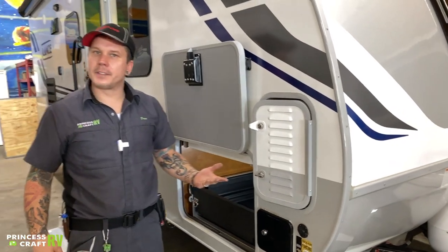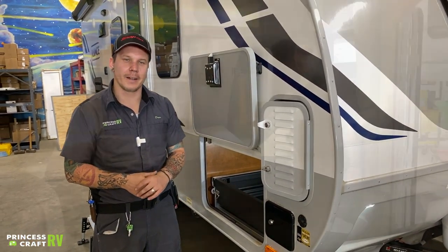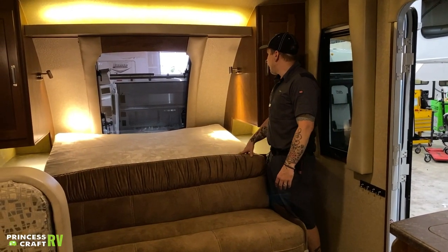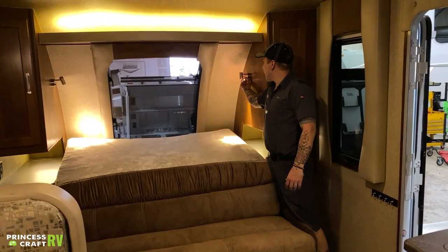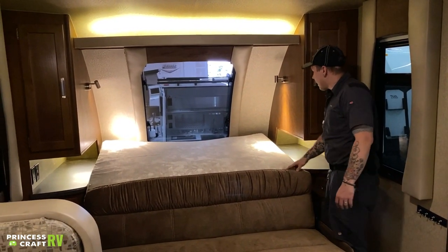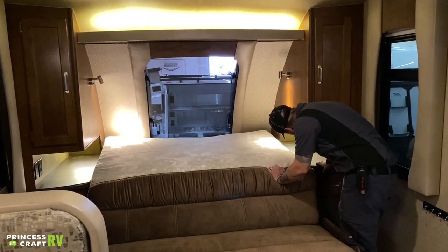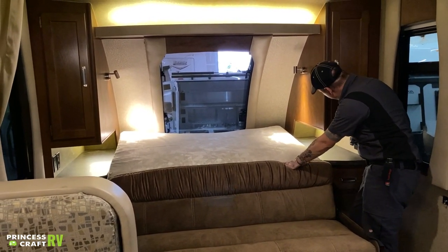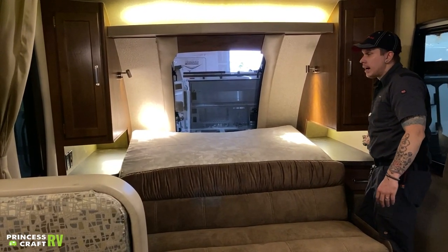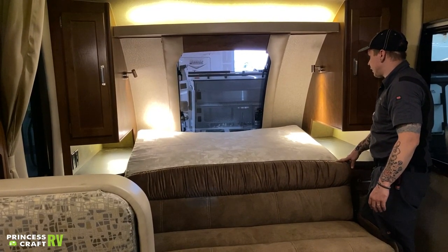That just about covers it here on the outside. Hopping on the inside, we're going to start right up here in the sleeping area. Starting up front, we have reading lights — the switch is right there on the fixture. Down low, there's a light switch for the backlighting. We have 110-volt outlets on each side of the bed, as well as a charging station on each side with a couple of USBs and 12-volt cigarette lighter receptacles.